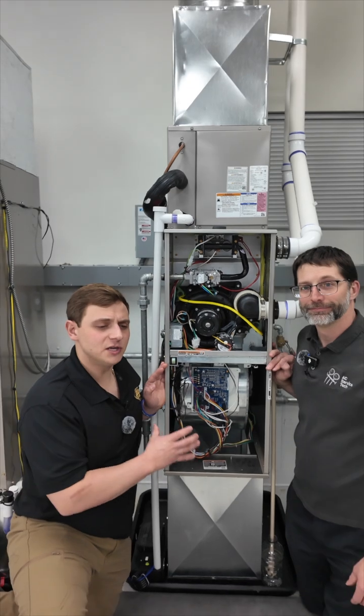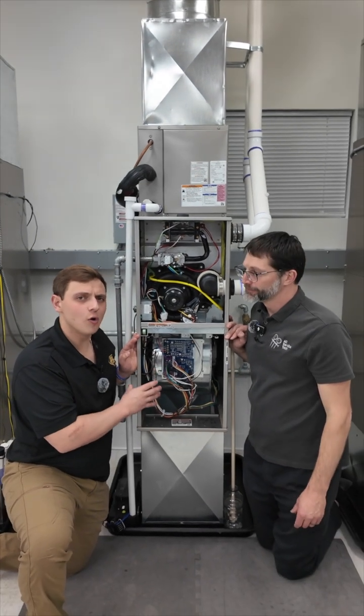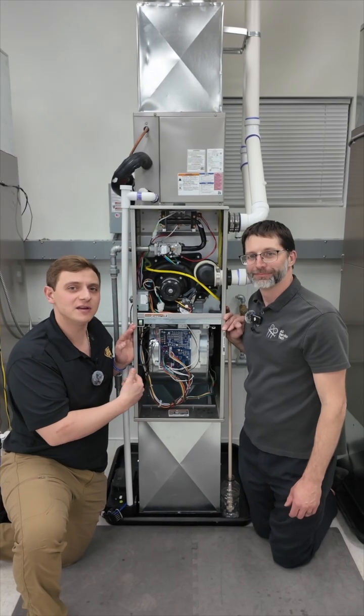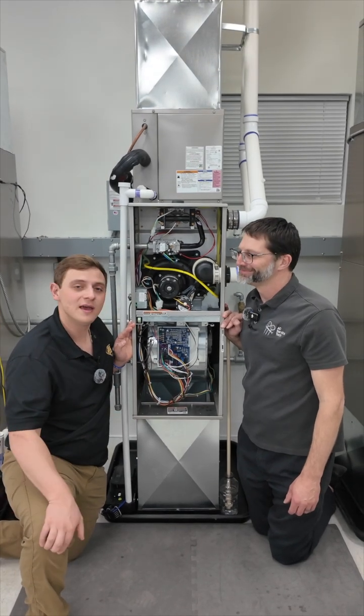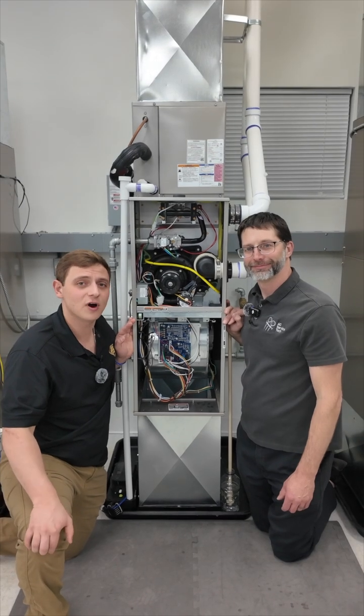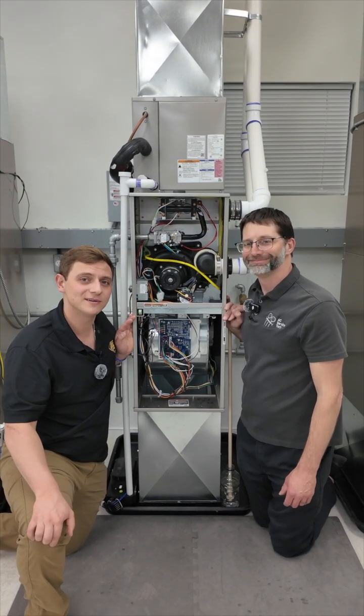Guys, when you're working on these pieces of equipment, it is crucial to know all the components. I just want to thank Craig again for having me down here to check out all of his equipment. If you're liking this content, please like and subscribe because you guys are the ones who keep me going. Thanks.